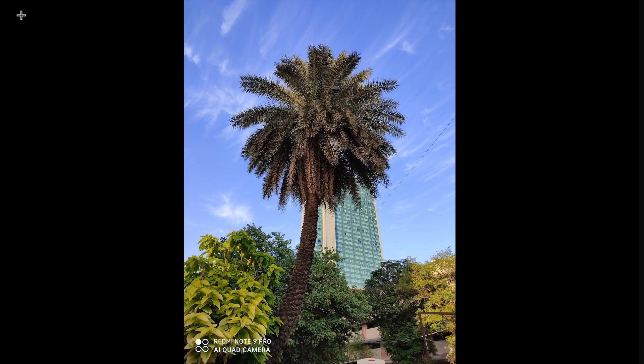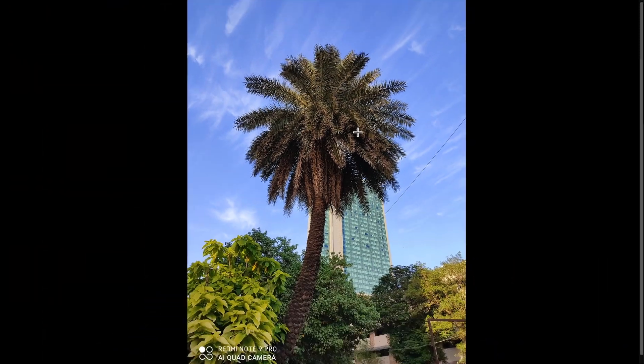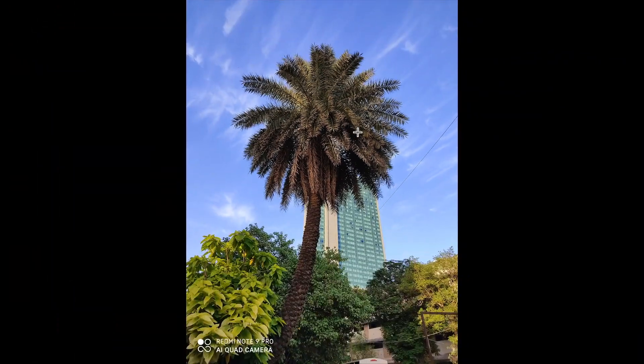Let's start with daylight photos. This photo was taken in daylight and as you can see, even after zooming in, it has a lot of good detail preserved. I would say the photo is good — the details and dynamic range are better than expected.